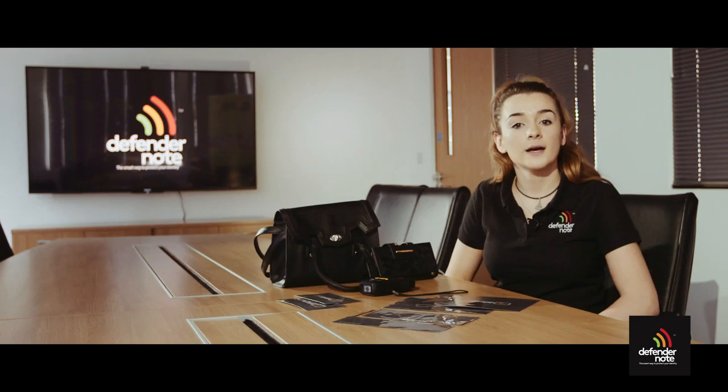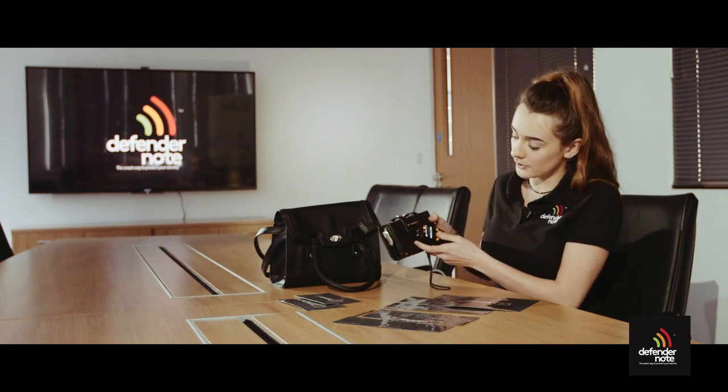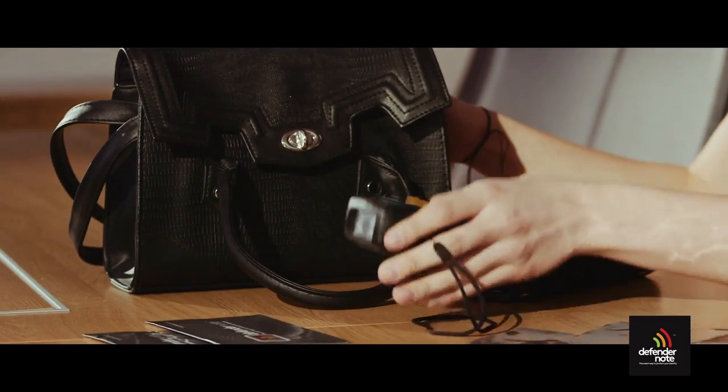Annie will now demonstrate how the DefenderNote can be used in your handbag or purse. Hi, I'm Annie and here we have a lady's purse and a lady's handbag and you can see that when I attempt to read the data from within the purse it's easily accessible. When inserting the DefenderNote you need to ensure that all of your cards are protected.